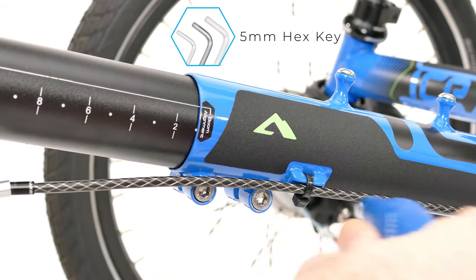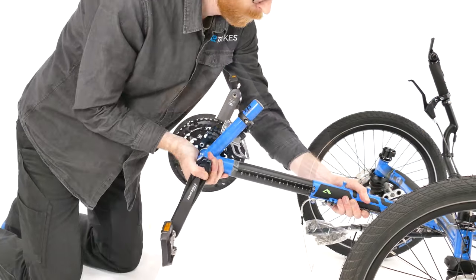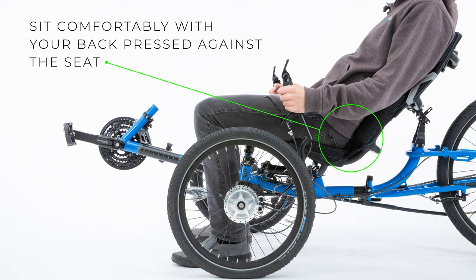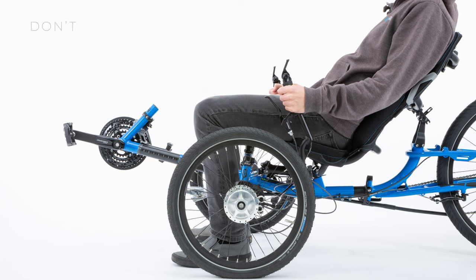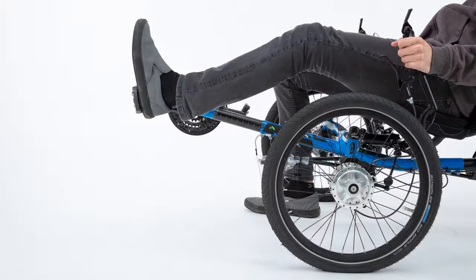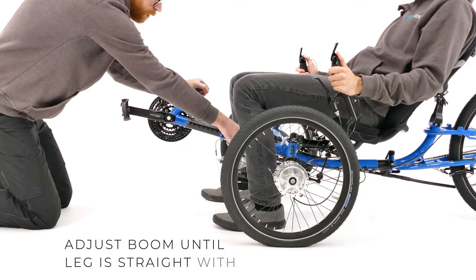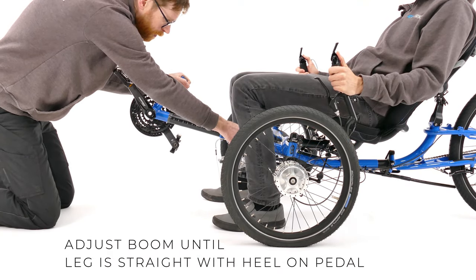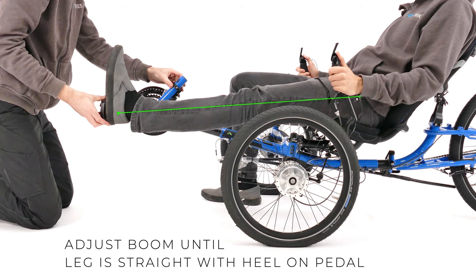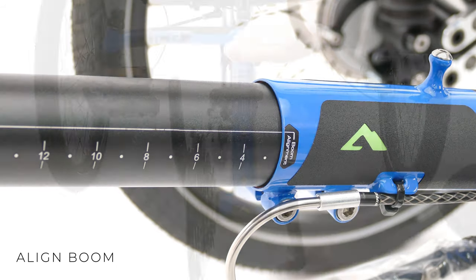Loosen the frame clamp bolts with a 5mm hex key. Adjust the boom length by pulling or pushing — this process may be easier with someone to help out. Sit comfortably in your seat, making sure your body is pressed firmly into the base of the seat. Don't stretch or slouch. Place your heel on the pedal at its furthest position, then adjust the boom until your heel is against the pedal and your leg is straight. Line up the guide line with the sticker on the frame and tighten the bolts to lock the boom in place.